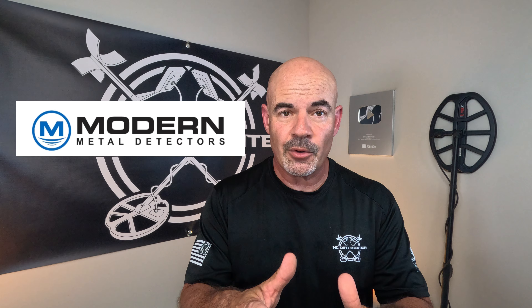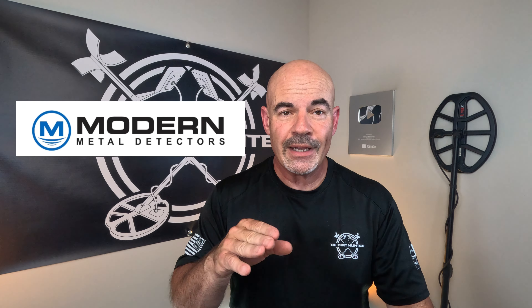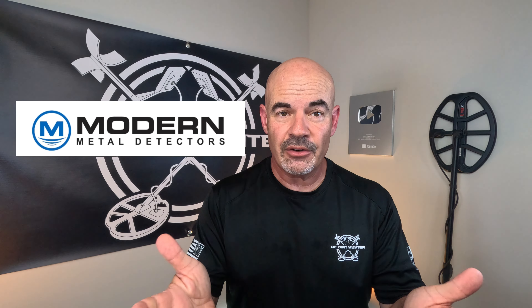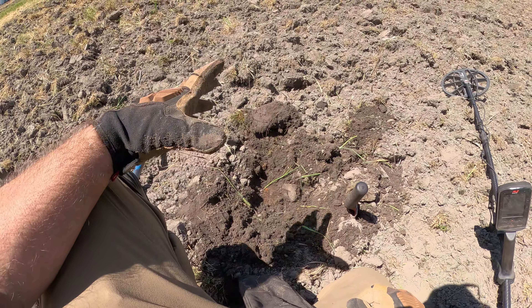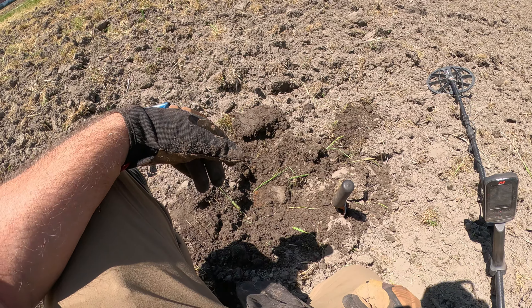Also want to point out in the description of every one of my videos, you're going to see a link to modernmetaldetectors.com. These guys are great — free shipping in the U.S., no tax, great customer service, guaranteed low prices. Modernmetaldetectors.com, check them out.